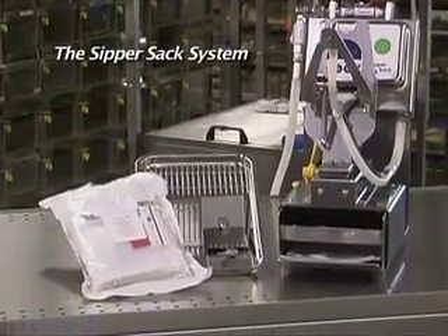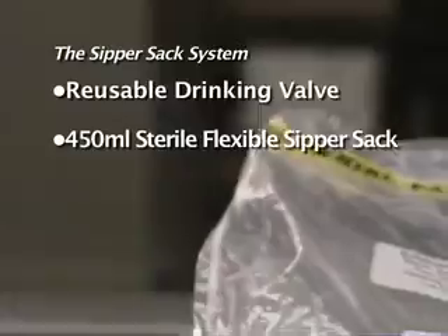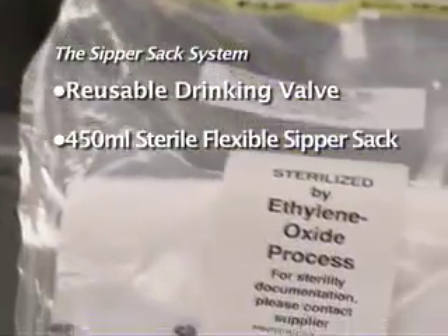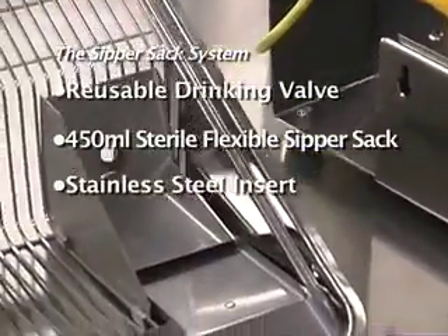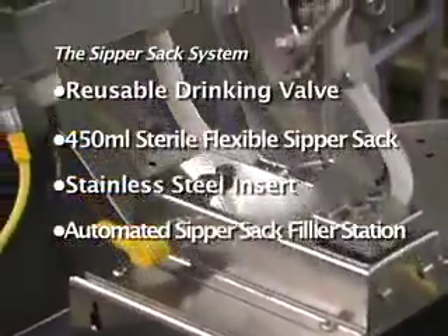The Sippersack system consists of a reusable autoclavable drinking valve, a 450 mL sterile Sippersack, a stainless steel insert for your existing wire bar lid, and the automated Sippersack filling station.